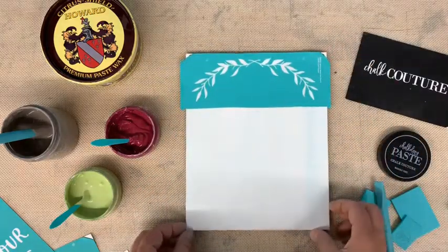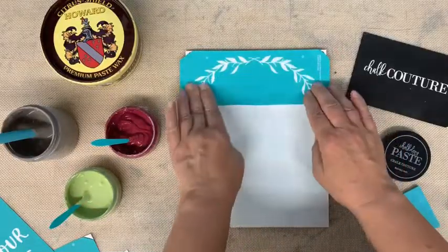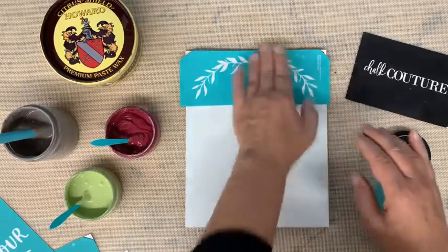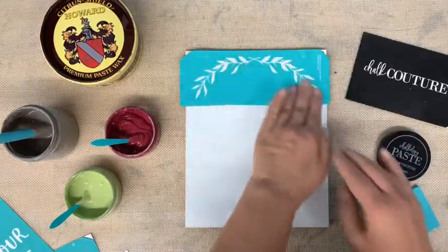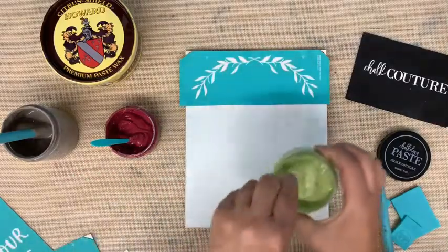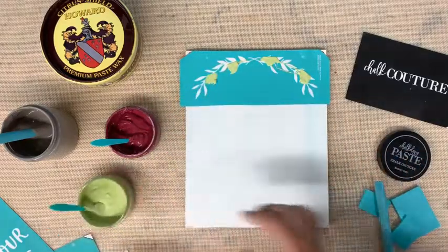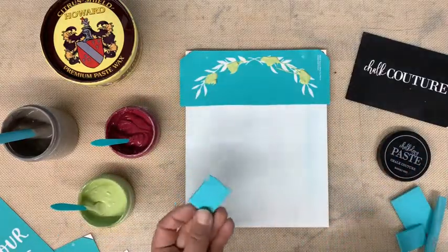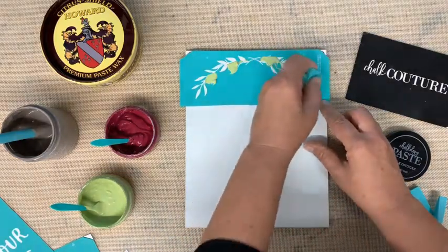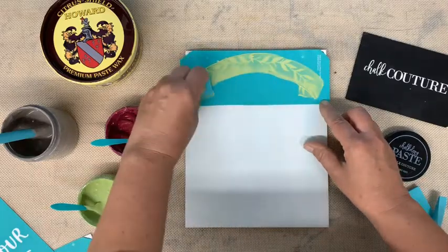I want to make sure I'm even on my screen. I'm going to smooth that out — you don't want any chalk paste to go underneath, as that will create a little air bubble and won't give you a nice clean finish. So I'm going to take some chalk paste and put it on here, then take a squeegee. I love these mini squeegees. We used to have to cut our squeegees to get smaller sizes.